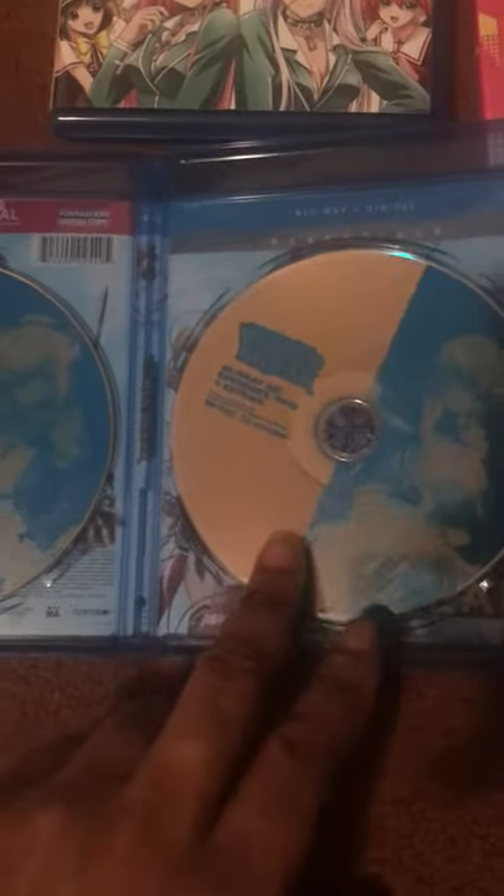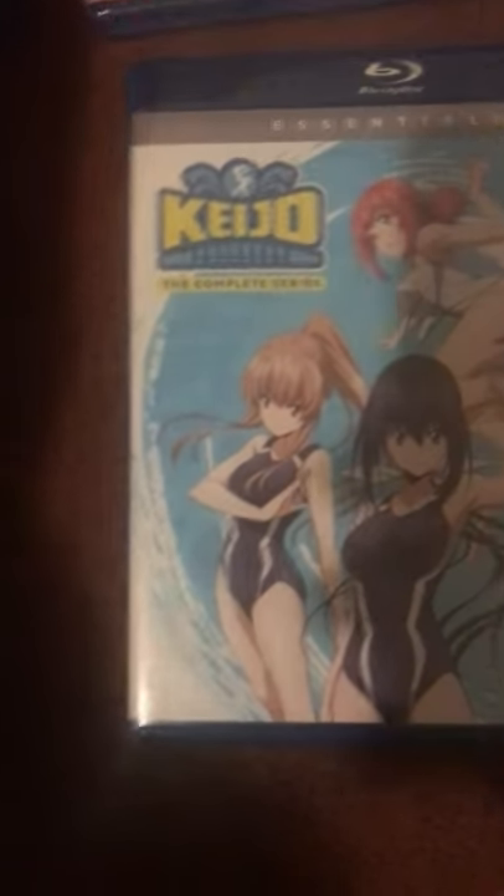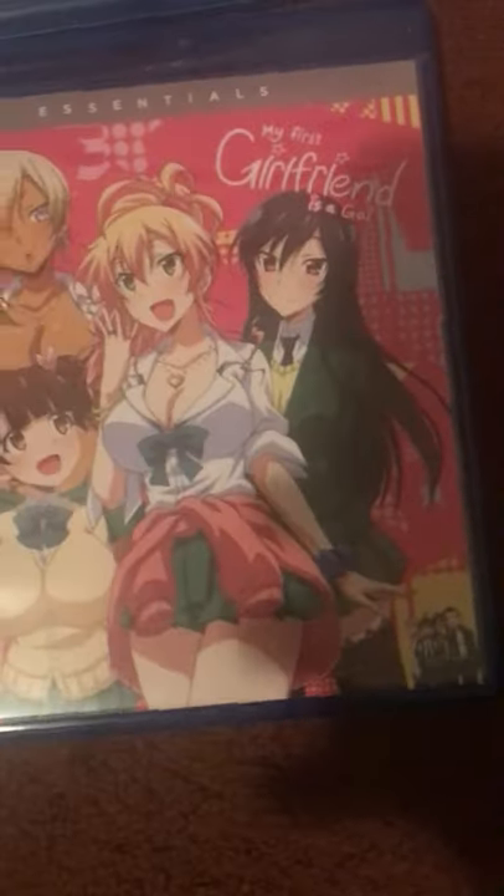Most of them all have a reversible cover that you can flip around — well, most of them don't. But most of them all look the same; they all have similar covers. So let's do this one right here.